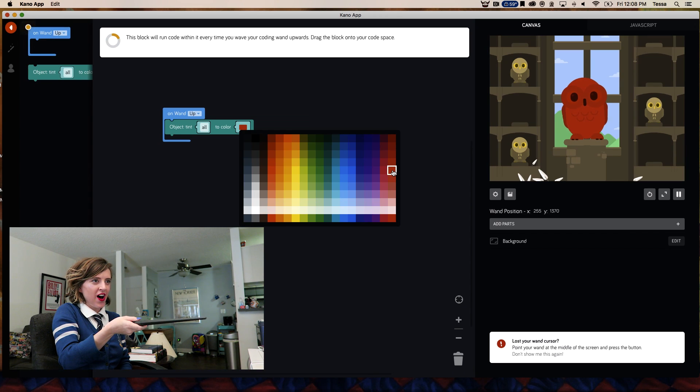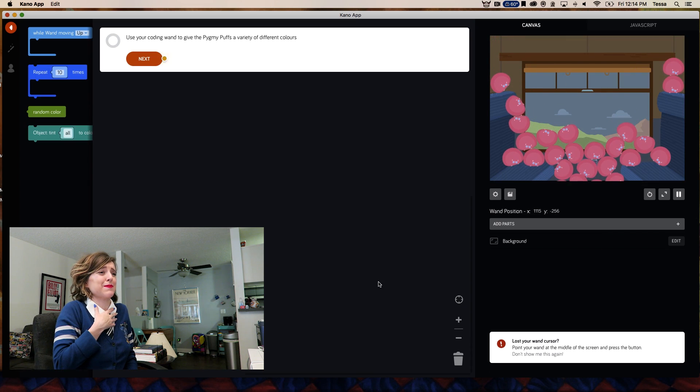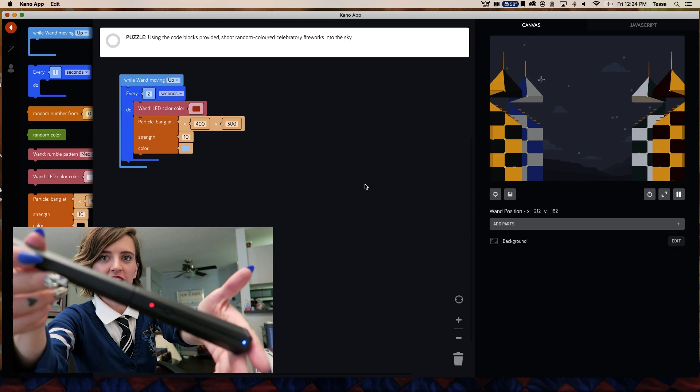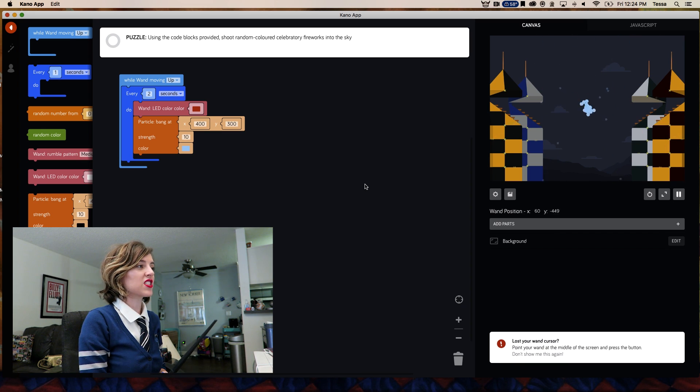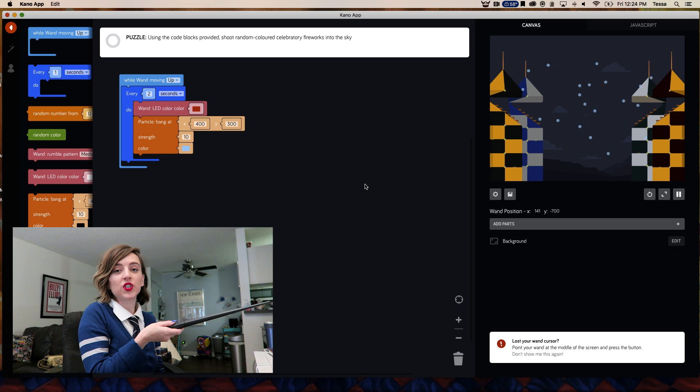Ravenclaw! Hufflepuff! Changing the colors of a potion. Look at all the Pikmi Pops on the train — they're going to Hogwarts! You can change the color of the wand, the color of your fireworks, the second number, and you can choose which way you want your wand to move to control the magic.